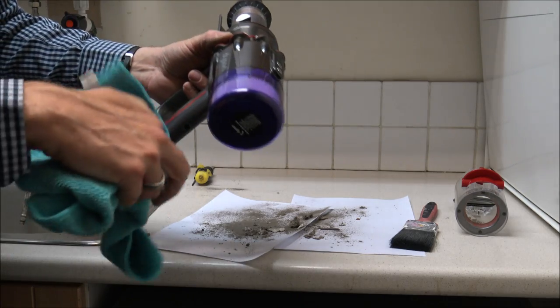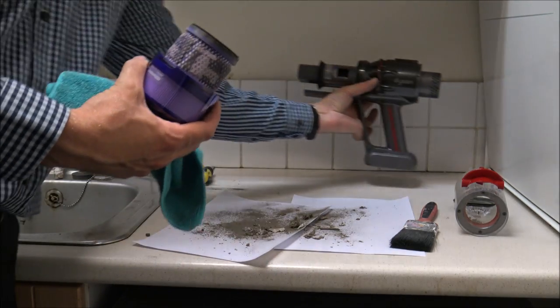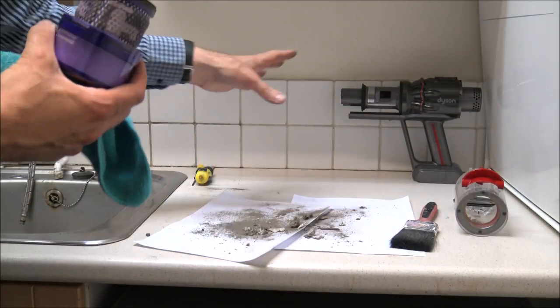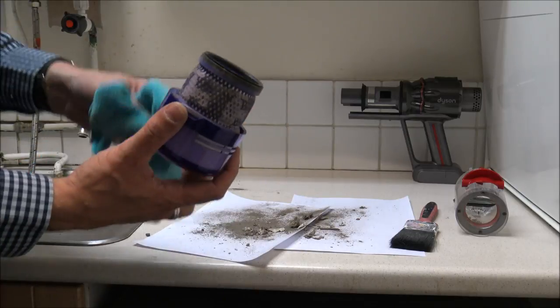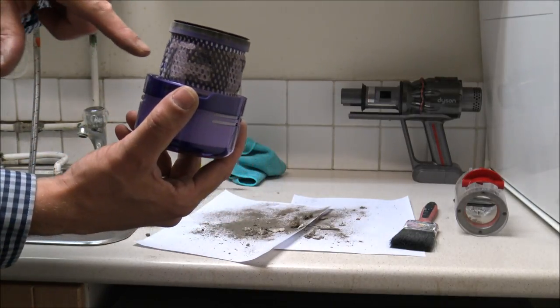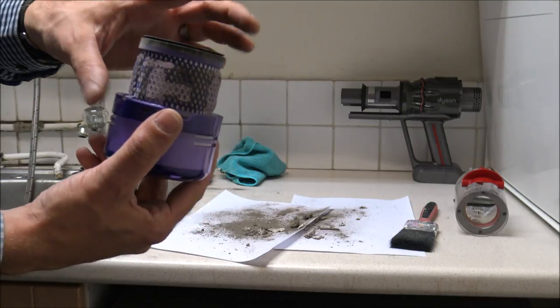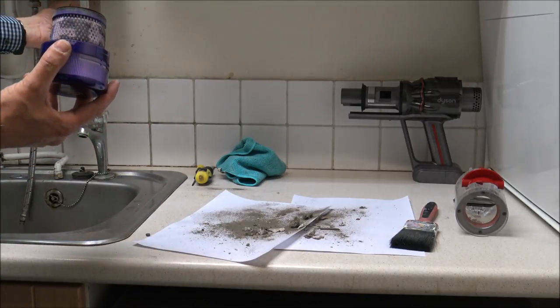As far as the main body of the vacuum, just give it a wipe around and make sure it's nice and clean. We have got the filter on the back here so I'm just going to take that off, then pop the main unit to one side because we're almost sorted with that. Now as far as the filter itself, it's got a picture of a tap — or a faucet if you're in America — which means it's designed to be washed, so let's give it a quick rinse.